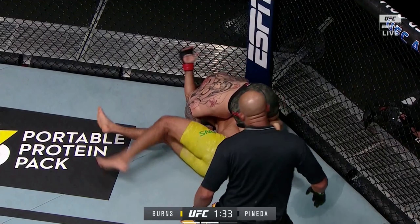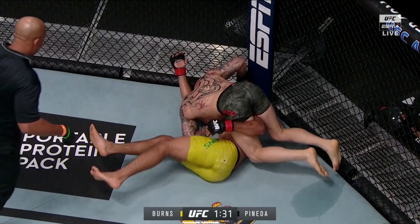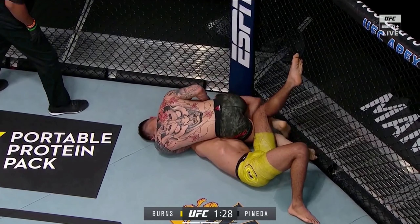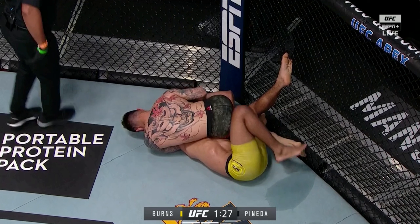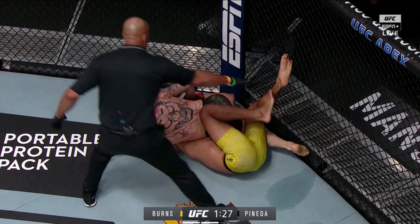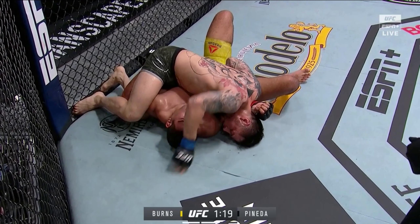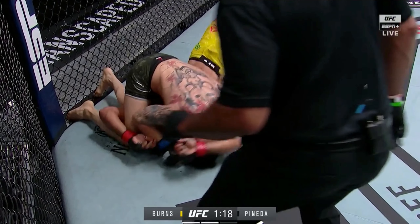Herbert Burns is in a bad way now. Pineda does a good job of controlling him and applying pressure, and as Burns squirms his arm falls into a position where Pineda has him in a crucifix. Pineda's got his head to the mat and controls Burns's right arm. The one thing Burns has free is the lower half of his body — his hips. What he might want to look to do is hook Pineda's left leg with his right leg from here and try to peel Pineda off, but the crucifix is a hard position to escape.